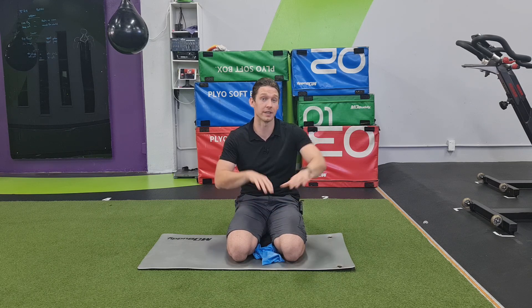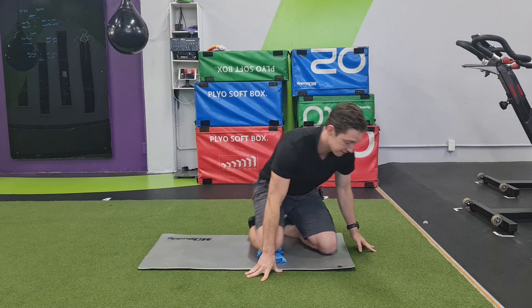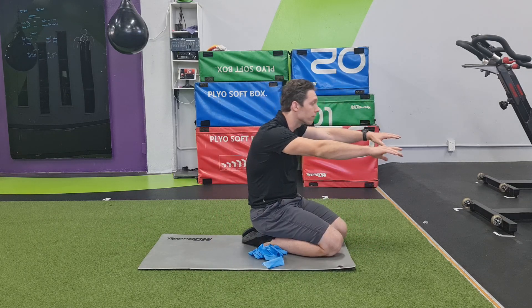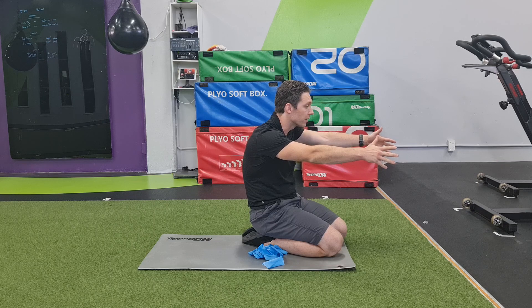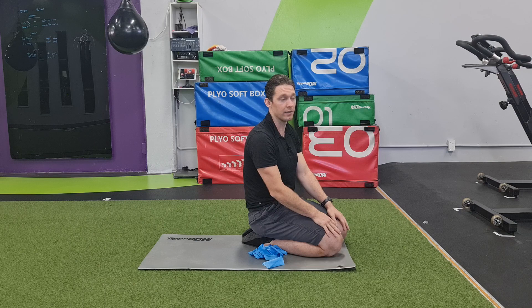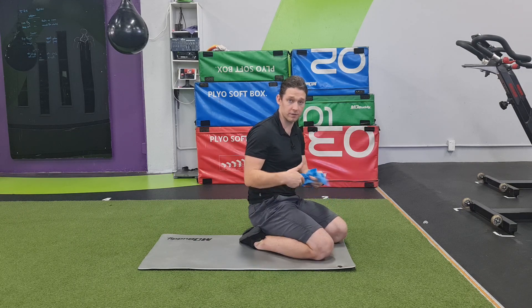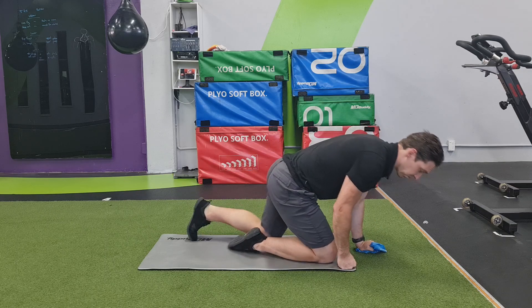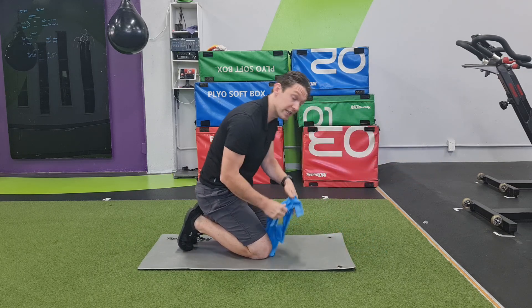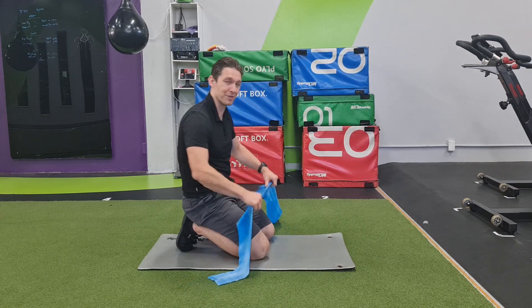What that means, for example, is say I'm reaching forward and my head has a tendency to want to follow my hands — that's okay. But if I also need to be able to pull back like this, I need to have that ability. We can go into the nuances of which sports that might apply to, but for this particular purpose, just give this a go and see if it's difficult. If it is, you might find it's useful to change some of your symptoms.